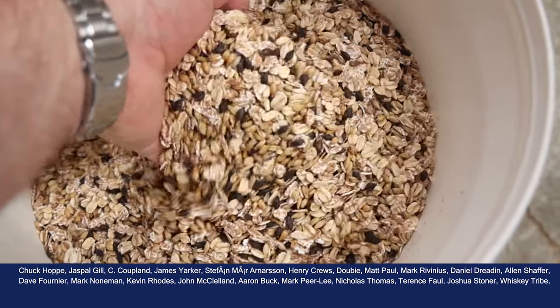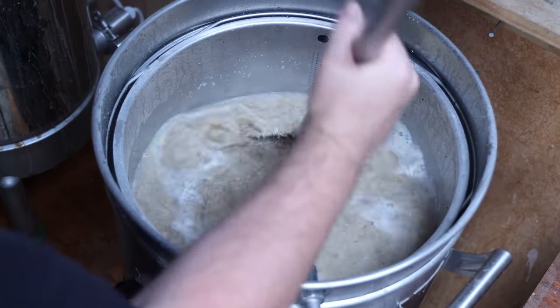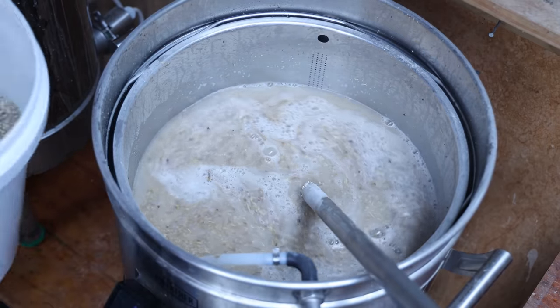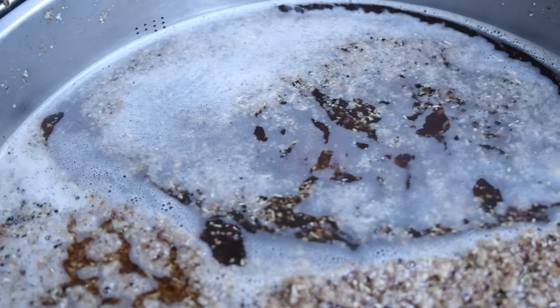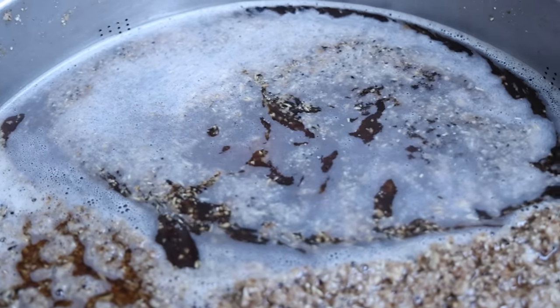Today I'm going to be making a Belgian dark strong ale mash recipe. It's going to be pretty similar to what you would do if you were making a beer. I'm going to change things around a little bit — no boil, no hops — to suit the whisky world, but the heart of it, the soul of it, is still going to be a Belgian strong ale. Why did I pick a Belgian dark strong?